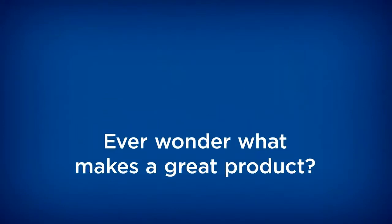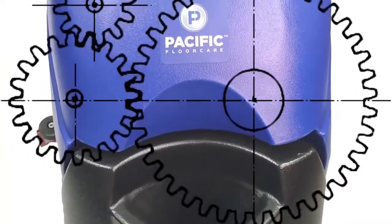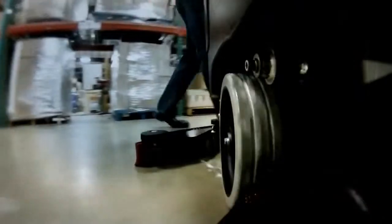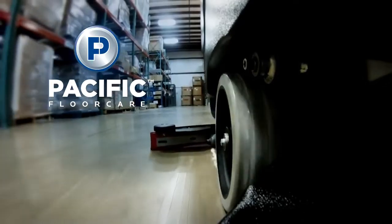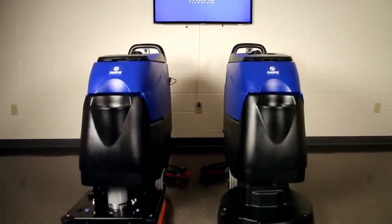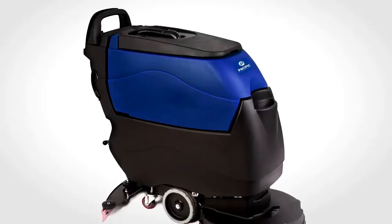Ever wonder what makes a great product? Well, the old saying is true: the devil is in the details. That is why it's so important to have experience and customer interaction as part of the product design process. Pacific FloorCare is proud to say that these elements were an integral part of the new S20 scrubber. To help you better understand what differentiates the S20 from other scrubbers, this video details the top 10 features and attributes of the S20.